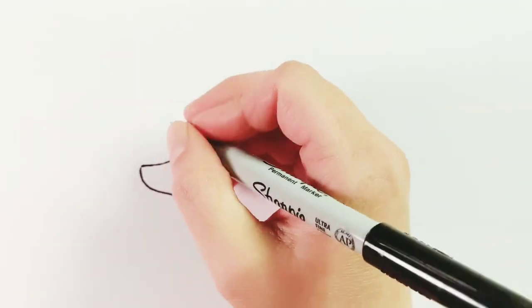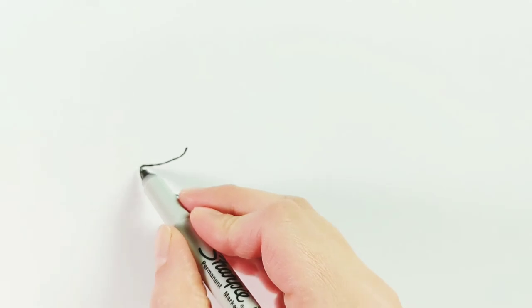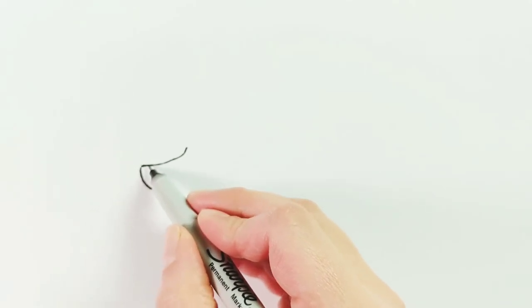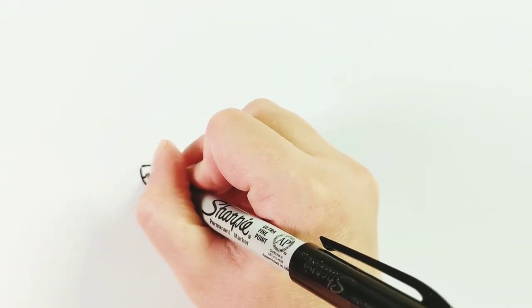The second step is we're going to draw our poodle's nose, and that is just a triangle. We already have the first two sides of that triangle drawn for us — this part and this part here — so we're just going to connect those sides with a third line. It doesn't have to be perfectly straight, and it just looks a little bit like this.